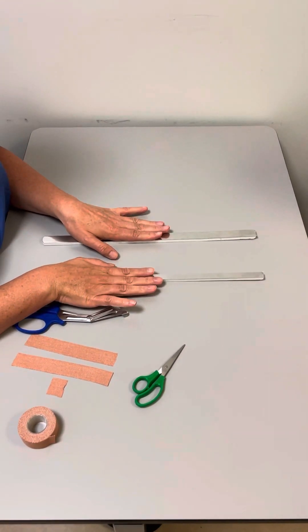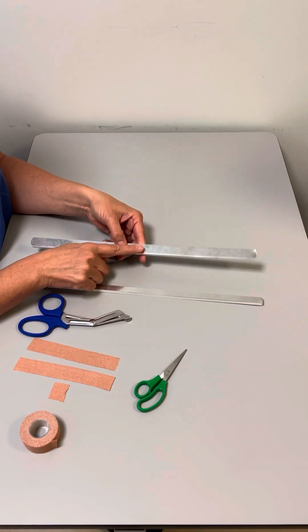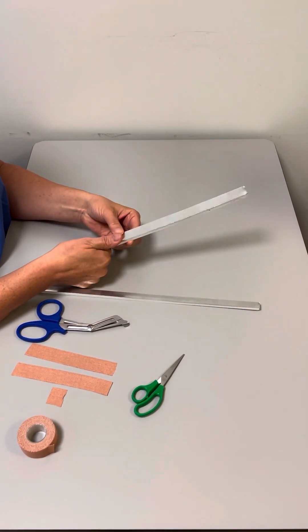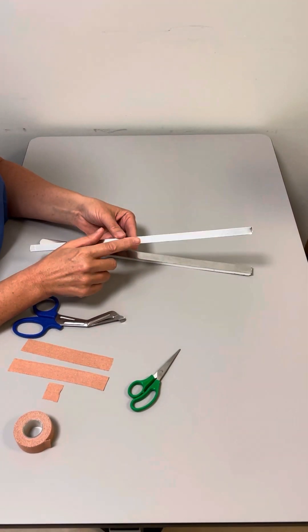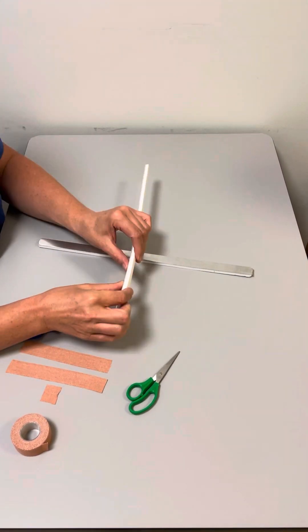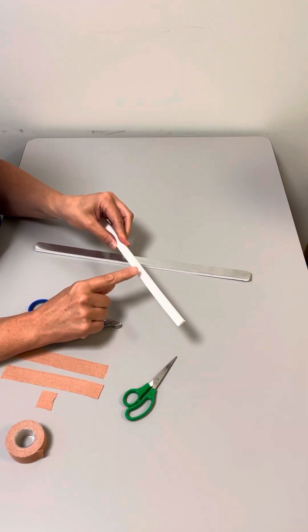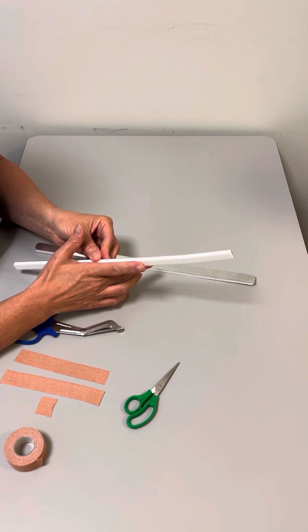This is Zimmer splint material. It's available in different sizes and widths, which you would choose according to the width of the person's finger or thumb. For a child, we would use the thinner one. It has aluminium on the back so it can be bent if you need to use it in a particular configuration, and foam on the front which makes it safe to use against the patient's skin.